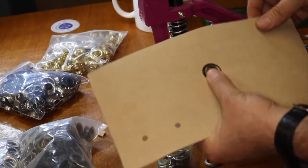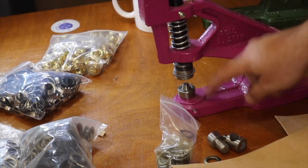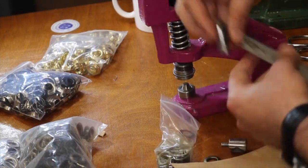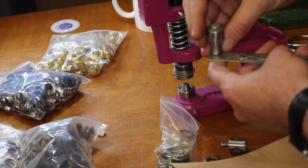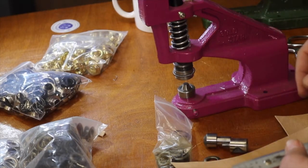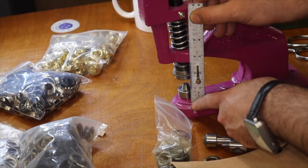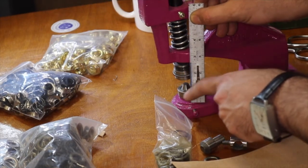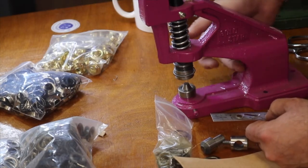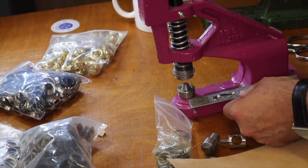Very easy. For those who want to know the size of our die: the bottom die shank measures exactly half an inch. The top screw is a quarter of an inch. The measurement from the bottom of the grommet press to the top is two and three-quarter inches. The throat measurement — from the center of the lower die to the back — is three and a half inches.